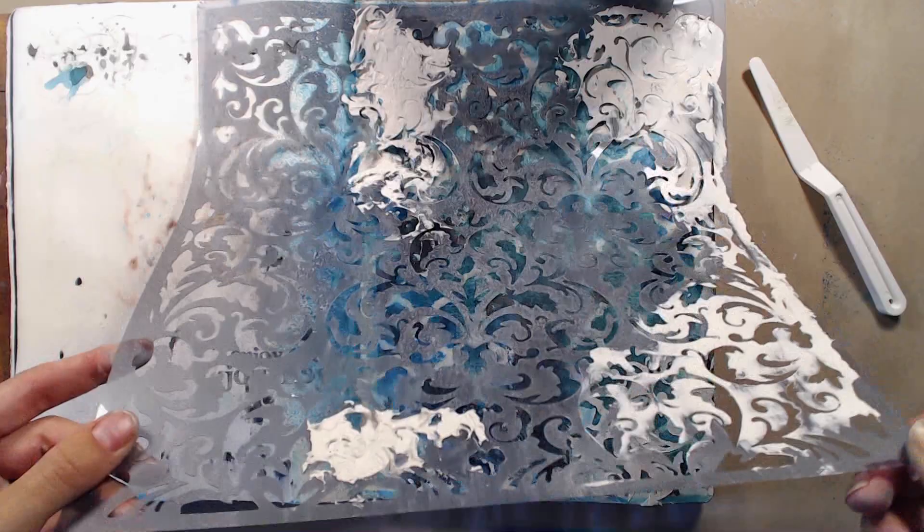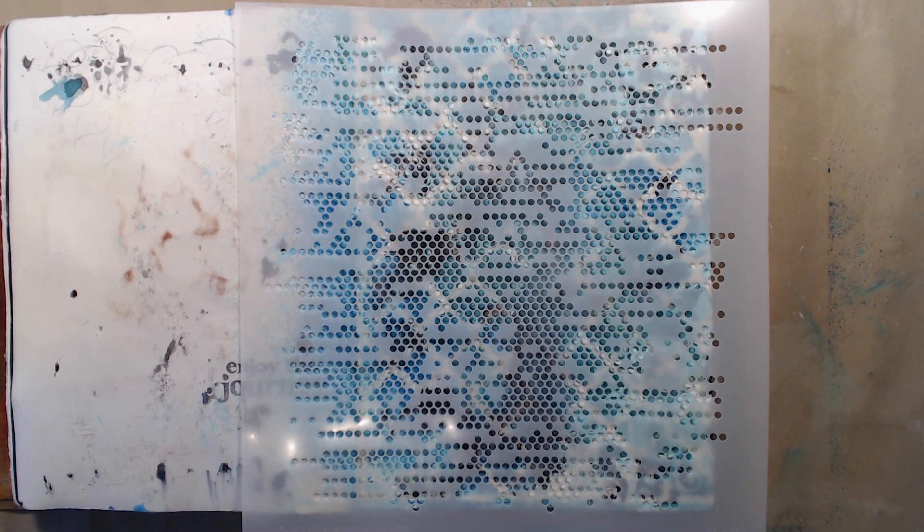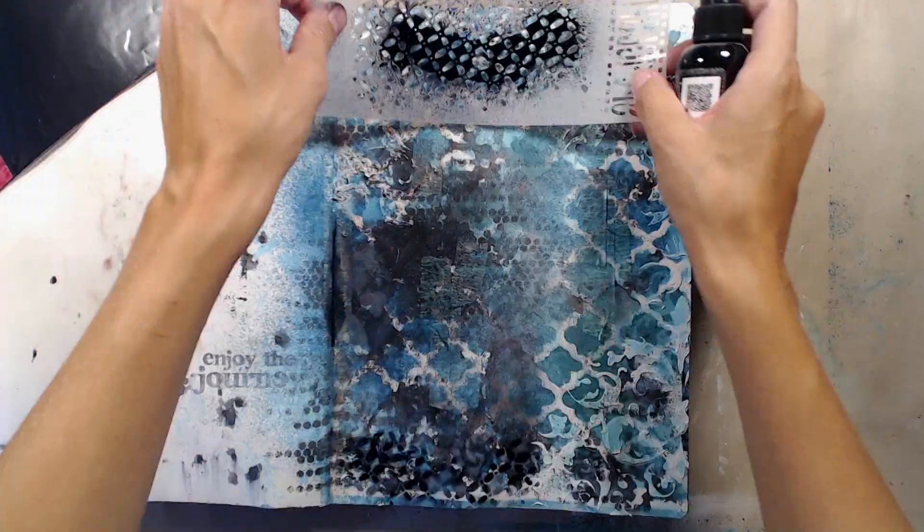Then I quickly dried the paste before going in with a stencil from the Crafter's Workshop and a black spray ink. I wanted to darken the page a bit and I love the effect it gives when you spray a little bit of black ink. I don't want to add too much black since that will completely take over the whole page, but I want to add a little bit of interest. I also used a stencil from Dylusions to add more black ink since I thought the small black dots weren't enough.